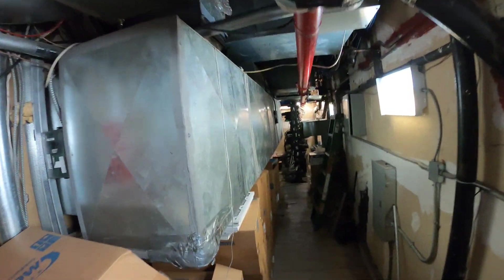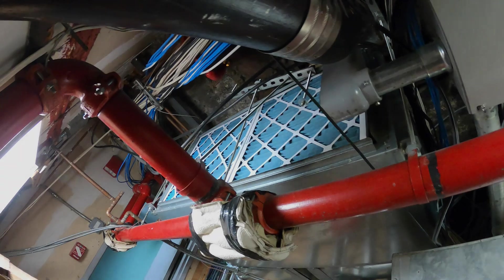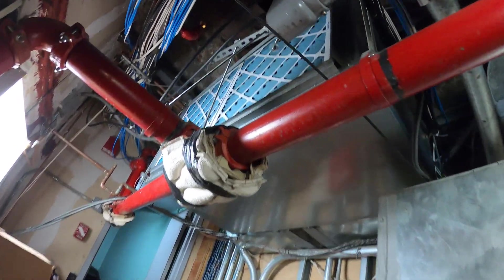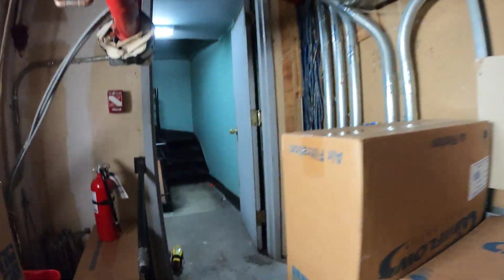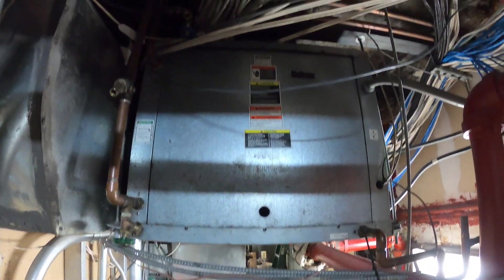Hello everyone and welcome to Jumper Man Tech where we specialize in HVAC but do everything DIY. Today I got a service call for a water-cooled heat pump. We are working on a packaged water-cooled heat pump and we got a complaint the system is turning on and off.